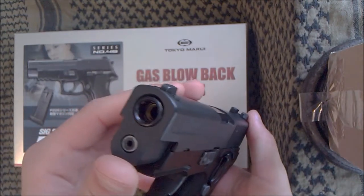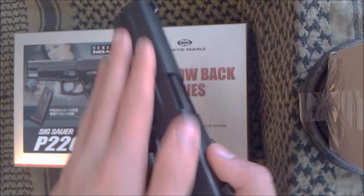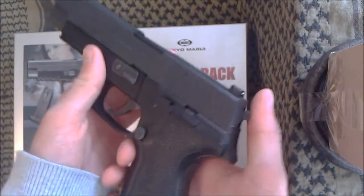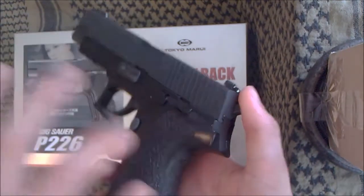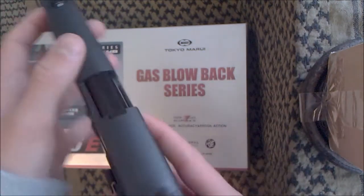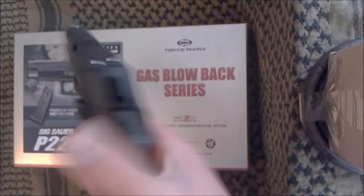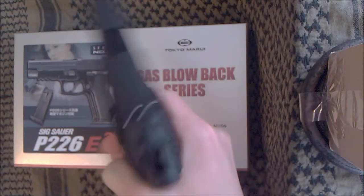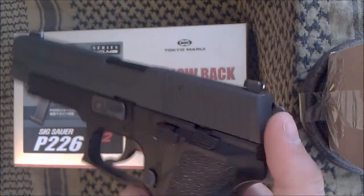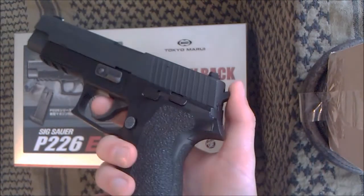As you will know, this gun is mostly plastic — about 80%. The slide is plastic, the grips are plastic, the frame is plastic, the outer barrel is plastic. Everything else — all the essential parts — are metal, as you'd expect from a TM pistol. And the plastic actually helps it, to be honest. It makes cycling really crisp and fast. I'm much happier with plastic parts than metal parts.